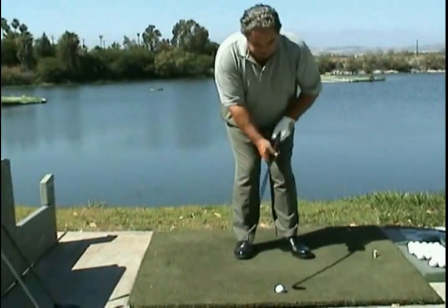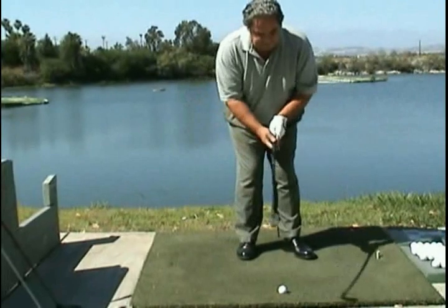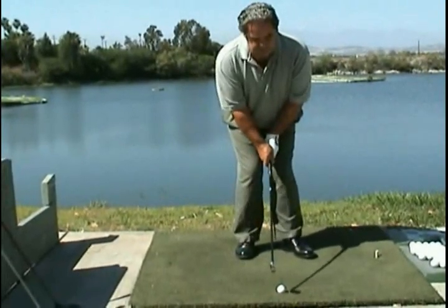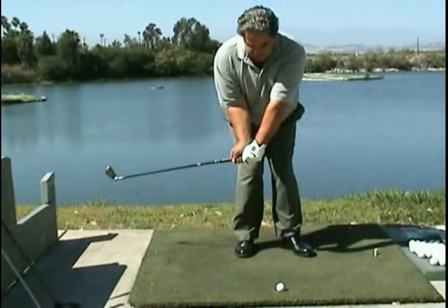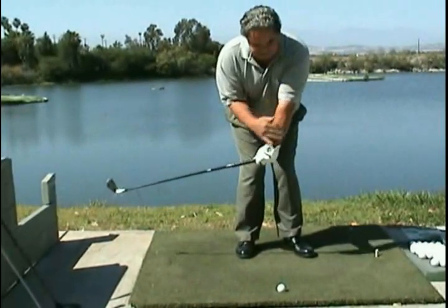Again, over the ball, just inside the left foot, hands are low, right elbow in. First move of the backswing — you can see my right arm didn't move. That's completely loaded.